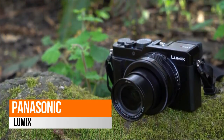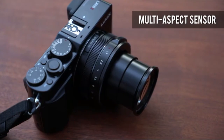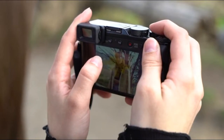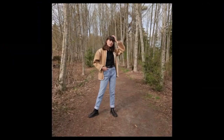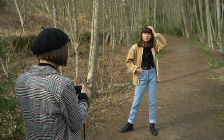The Panasonic Lumix LX100 features 4K video and 4K photo capability. Panasonic's exclusive 4K photo technology uses 30 frames per second in high-resolution 4K Ultra HD video to extract them as photos — so you'll never miss that moment again.